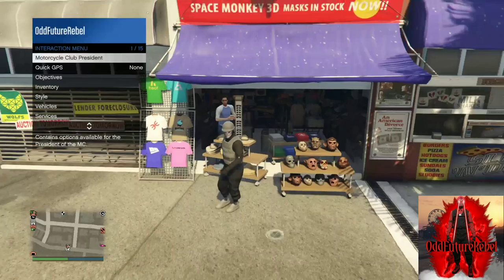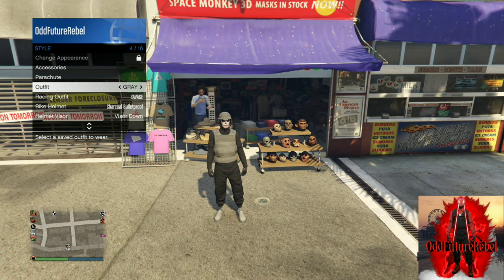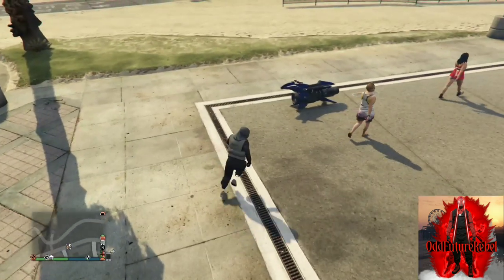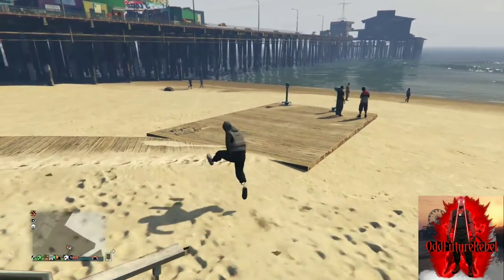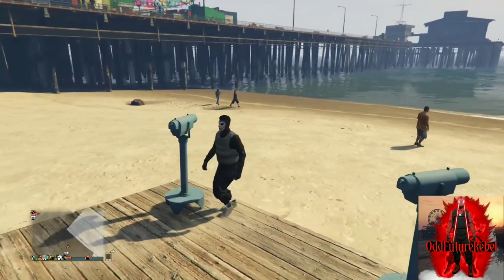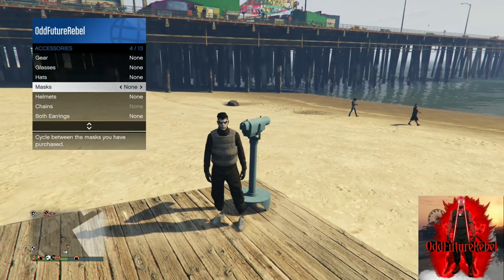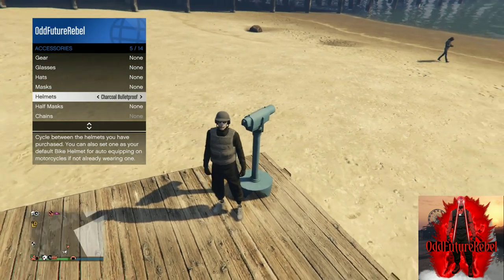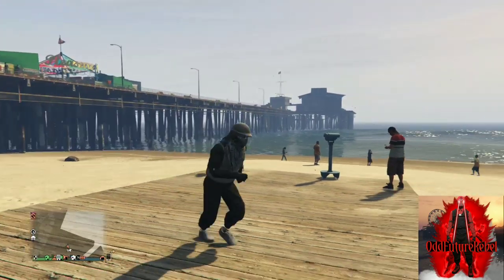Apply the outfit we just made and make your way over to the pier because there's a telescope over there so we can do the telescope glitch. Once you arrive at the telescope, it's very simple. All you want to do is run past the telescope, push right on the d-pad, pull away from the telescope and your mask should disappear off your character. Open up your interaction menu, go to style, go to accessories, cycle through the helmets till you find the gray helmet we purchased at the mask store. Back out from the interaction menu and walk away from the telescope and your outfit should look like this.